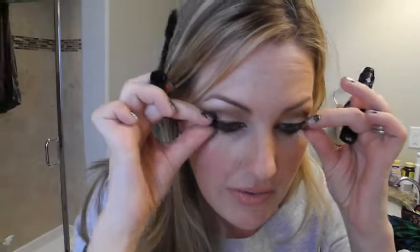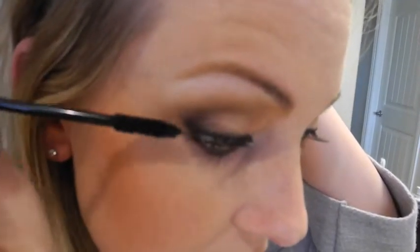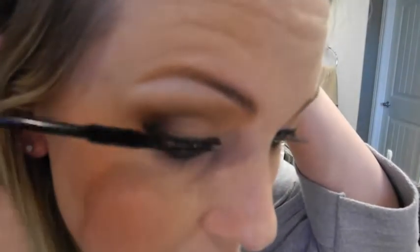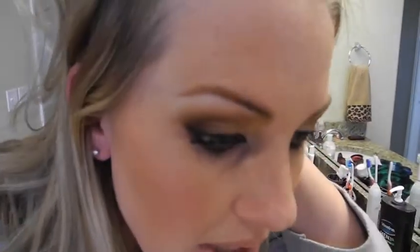Then take your favorite mascara. I'm using Jordana Best Lashes Extreme Volumizing — we'll talk about favorite mascaras in the future, but this one is my current favorite. I like a thicker mascara. There are two ways to direct your lashes: if you want them to wing out toward the outer corner, that works great if you have bigger eyes and just want the length fanning out. For people with longer lashes, I think that's the way to go.